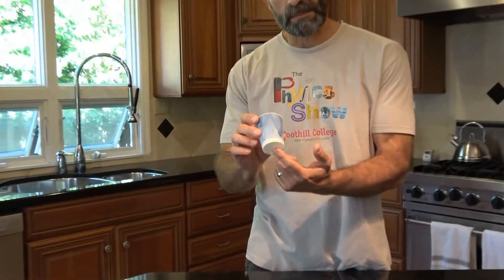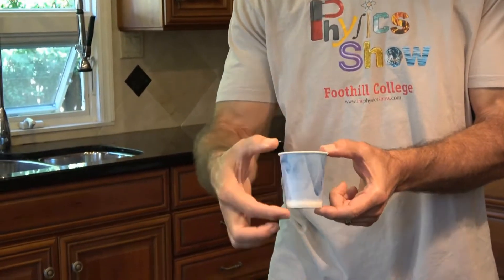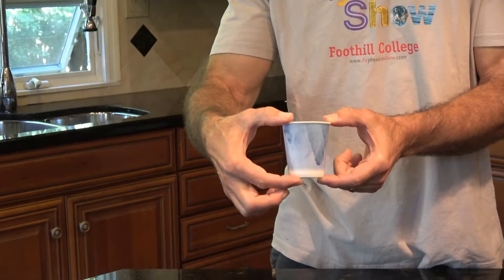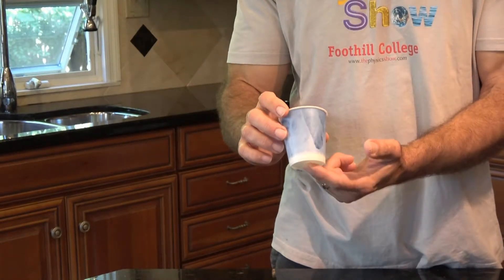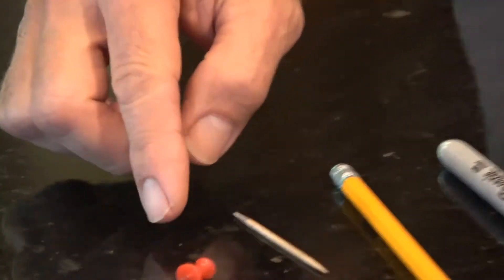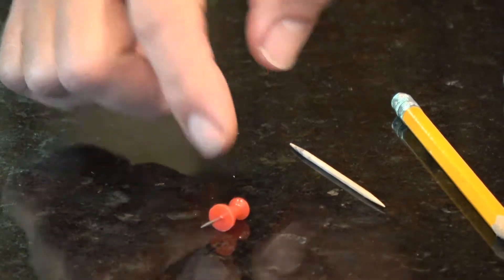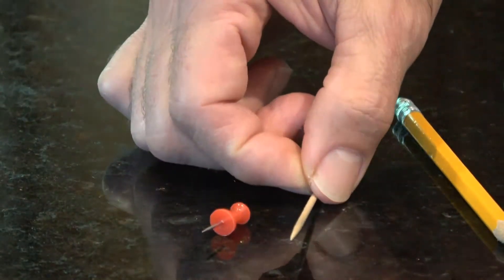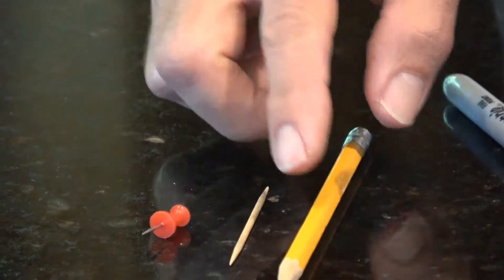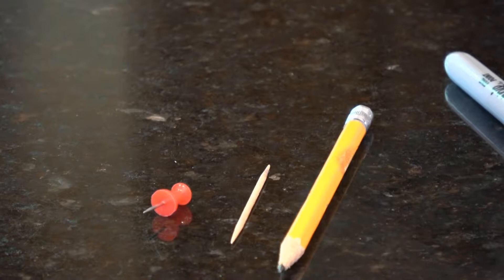We need to poke a hole in the bottom of a cup. I'm going to use a little Dixie cup like this — it holds about six fluid ounces when filled all the way up. I'm going to poke a hole in the bottom, starting with a push pin, then widen it with a toothpick, and actually go all the way to a pencil so we get a nice opening and the fluid flows out nicely.